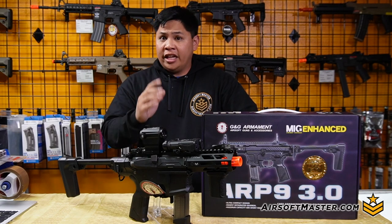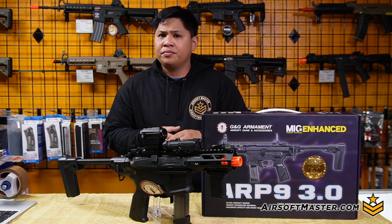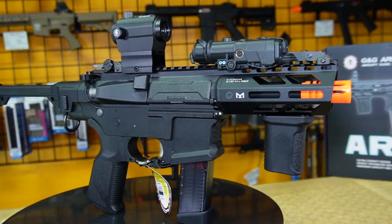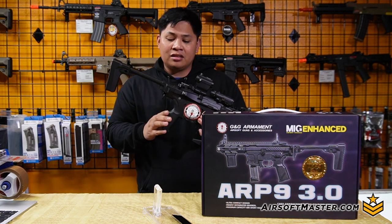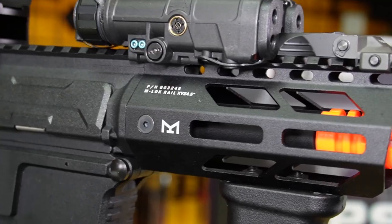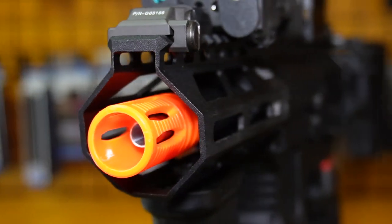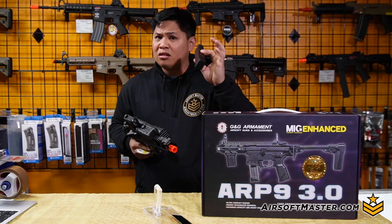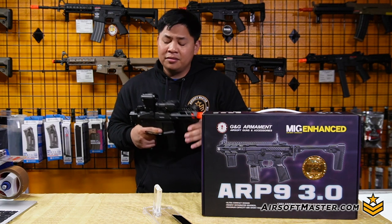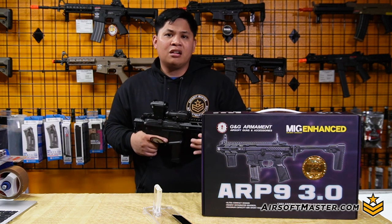So what are my final thoughts on the ARP 3.0? Think of it as new year, new me — and I have to admit I'm pretty impressed with everything on here. I love the fixed stock, the compact style, and especially the fact that you can still fire the weapon with the stock folded. For my DMR players looking for a PCC — pistol caliber carbine — look no further than the ARP 3.0. The 70-round short mag is also impressive. Use a couple of those and you can play any field or use this as a backup gun. Drop a comment below and check out airsoftmaster.com if you want to purchase one.